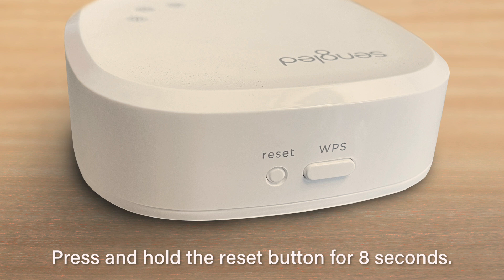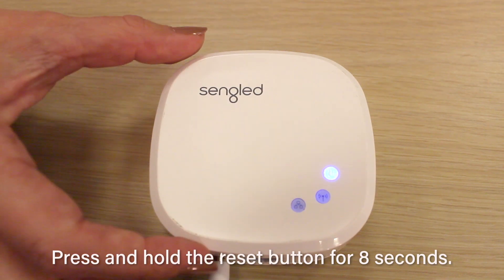Next, locate the reset button. It will be on the side of the hub and say reset above it.